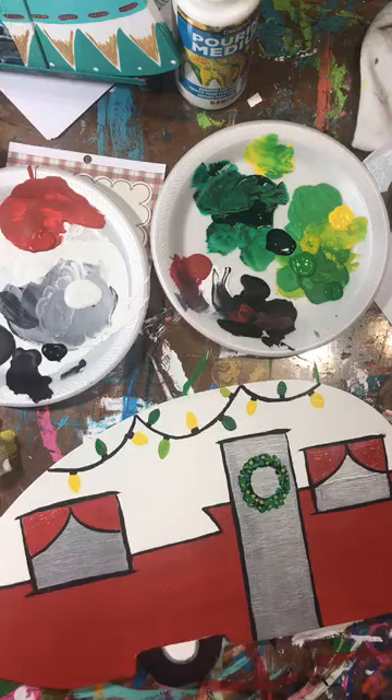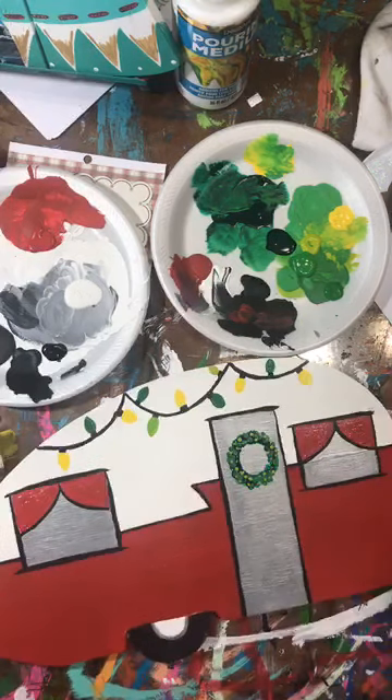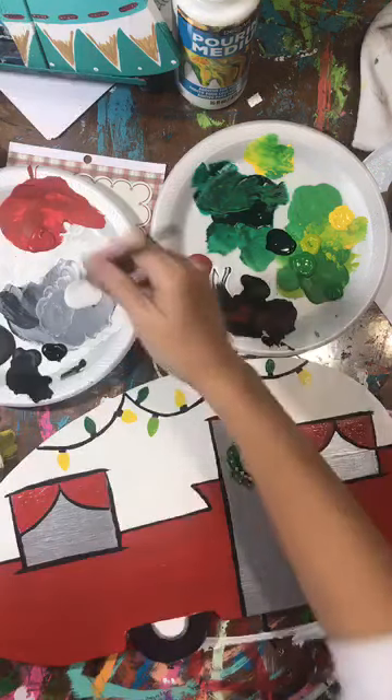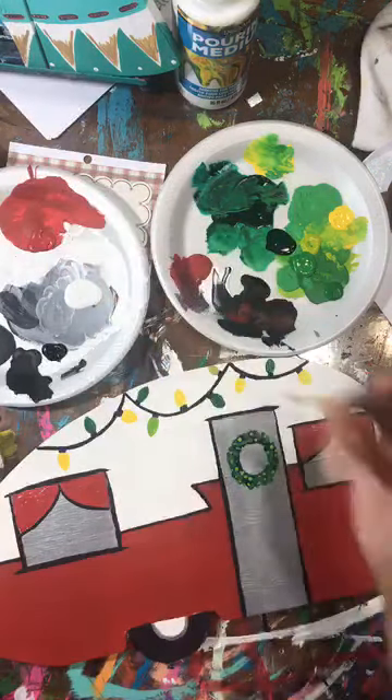I'm going to add a little bit of a highlight line on these bulbs, and then a bow right here. Is anybody painting today? Let me know if you already teach paint parties or if you're thinking about it, or if you're just a crafter - I'd love to read back and see.